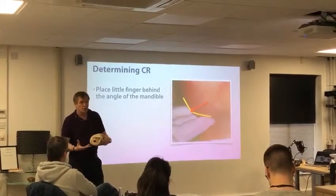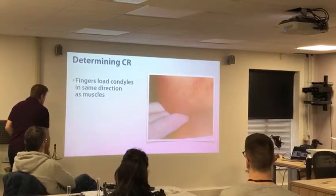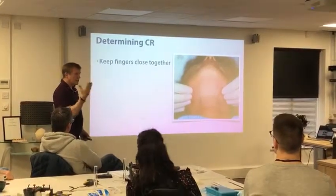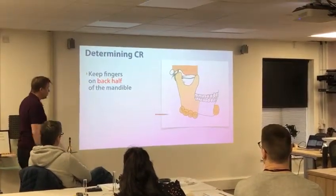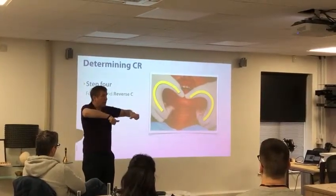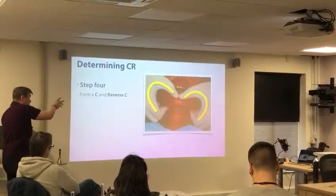It's really where the masseter muscle, the medial table, would take the condyles. Your fingers load the condyles in the same direction as the muscles. Keep the fingers close together. Because I've got big fat sausage fingers, I'm very aware of keeping my fingers together. Make sure that they stay on the back half of the mandible, and then we create this C and reverse C. If you get the thumbs too flat, you tend to press too hard down, so you need that little break in the thumb — that gives you the turning force.